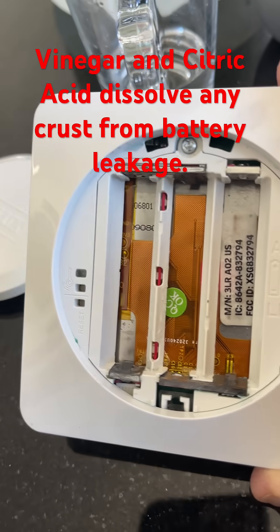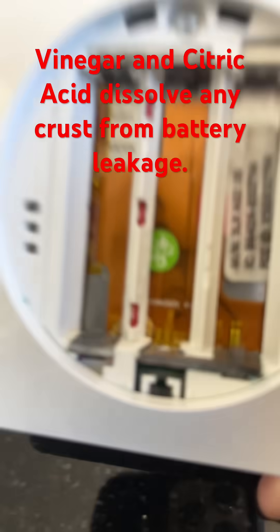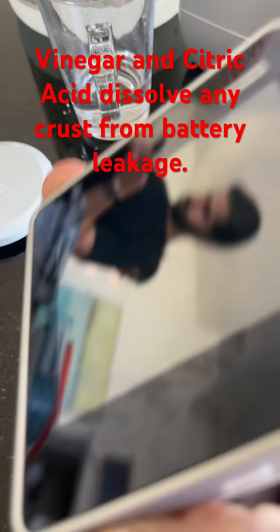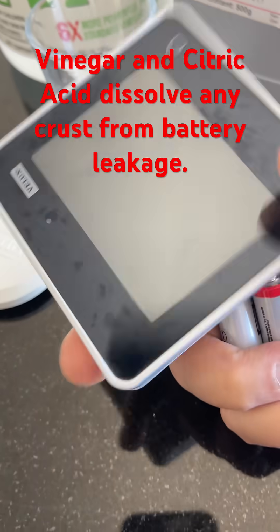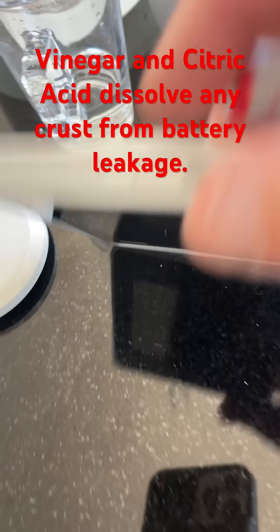I had tremendous degradation of batteries in here. I tried to clean it up by rubbing a knife over it and cleaning it up, but it wouldn't work.